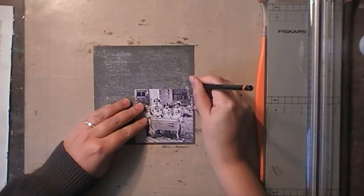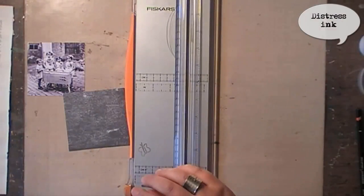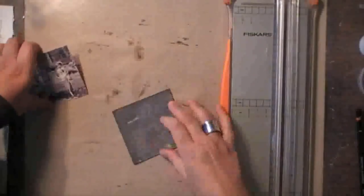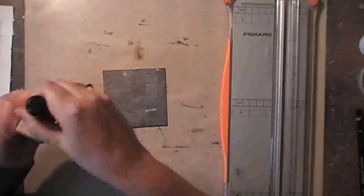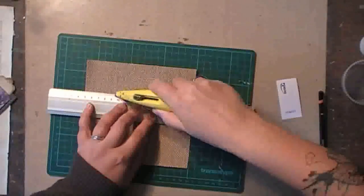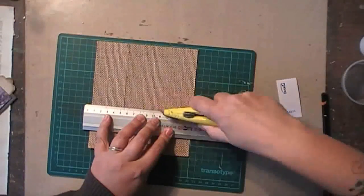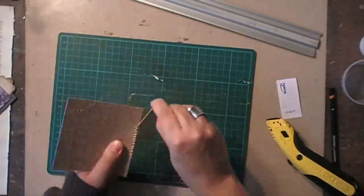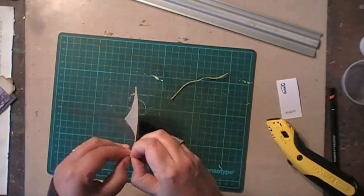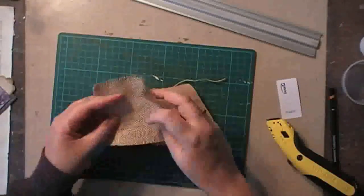I'm leaving that aside to dry and meanwhile I'm preparing my focal element, which is a photo of a couple of my aunts and uncles from before my dad was even born. I'm combining some elements like a piece of burlap, and I'm not measuring — I'm using the lines on my cutting mat to make sure I have a square. I'm taking it apart because I want my burlap to fray a bit more, which won't happen if I leave the paper stuck to it.